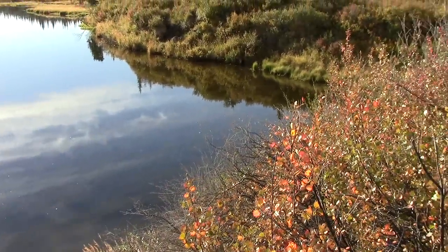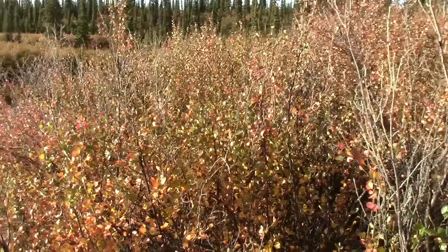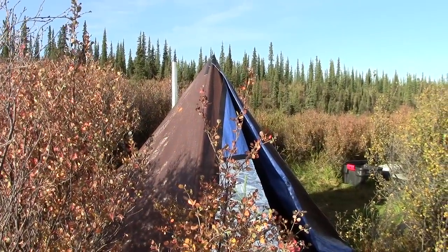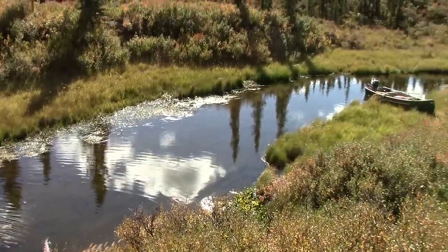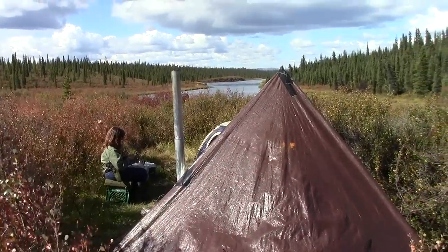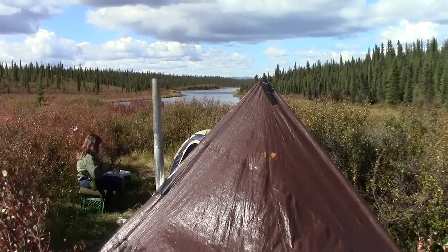Right there is where our canoe is parked — back up that slough, and right here is camp. Here's the view down river from camp. We've been watching caribou swim across the river last night and today.